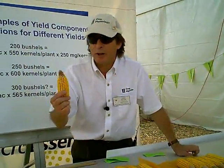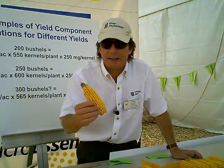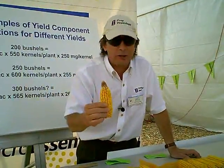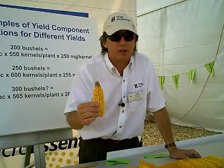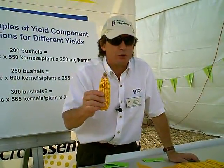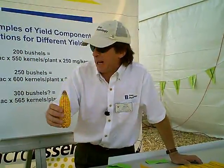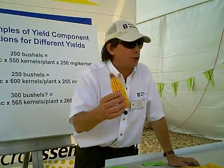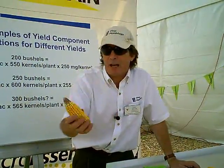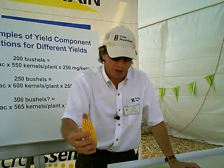The key here is this is well-managed. We planted this higher population with insect-protected genetics, right in a band of balanced fertility, so it had nutrients from the start. We protected all the ends, and then we finished it off with a fungicide package. We've done everything we can to manage and feed this higher population.